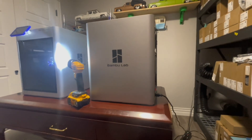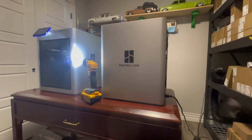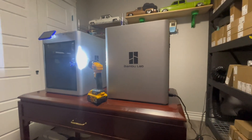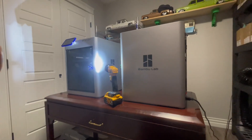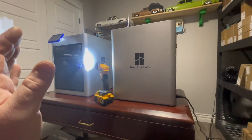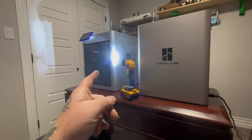I wanted to make this little video to share about printer maintenance for the X1 Carbon from Bambu Lab. I take very good care of my printers and do all my maintenance usually once a week, more than most people. One thing that happened is the control board fan blew up on this one.